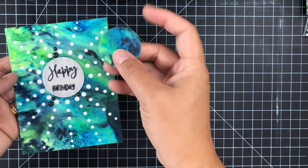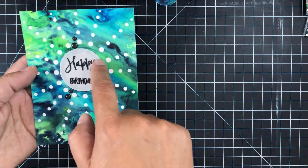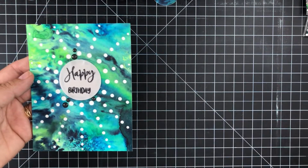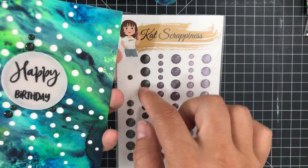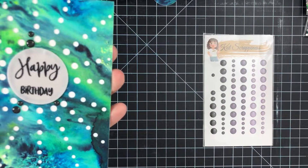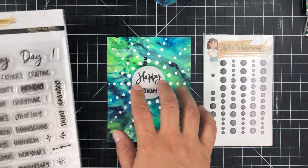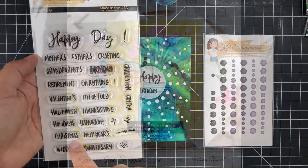I removed the center piece and replaced it with a piece of pearlescent vellum, stamped with some Jet Black Stays On ink. I used some of the new black enamel dots to tie in that black sentiment, which goes with the really dark green and dark blue spots — making a perfect masculine card. The 'Happy Birthday' sentiment is from the new Happy Day stamp set.